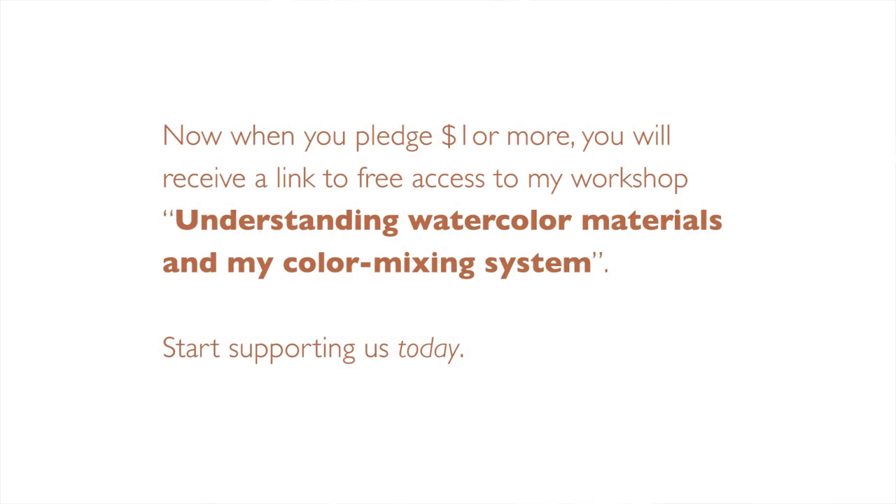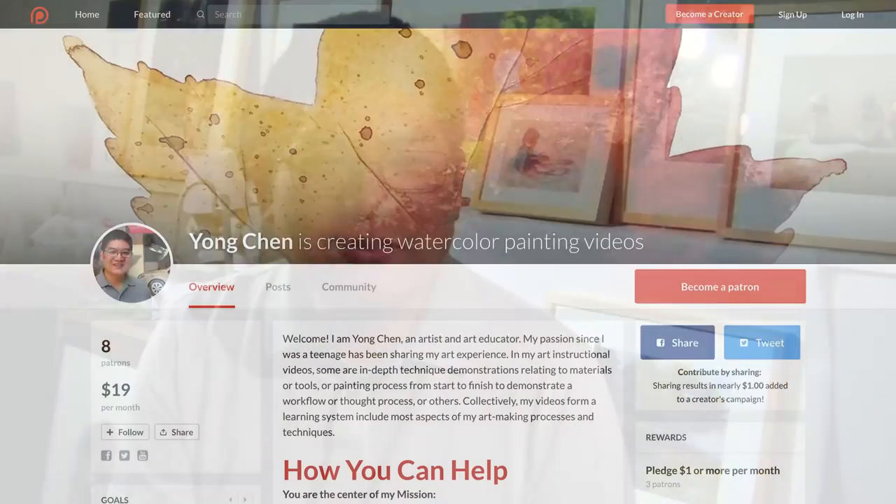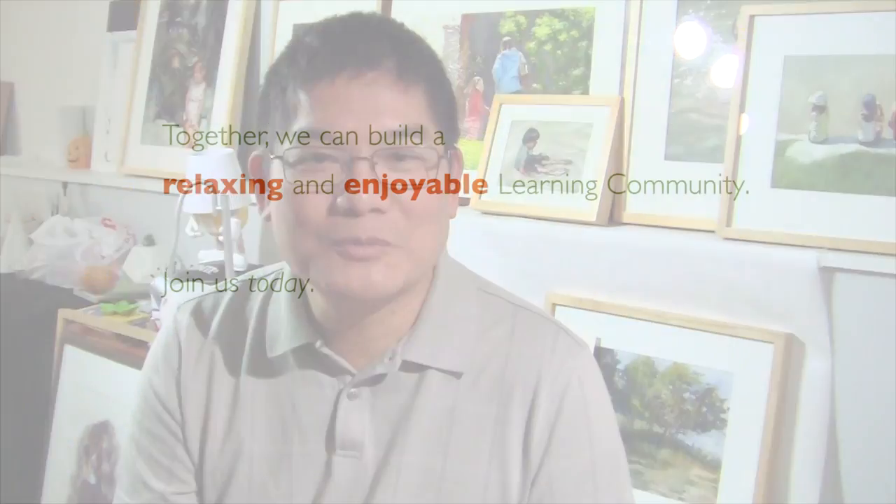Hi, I'm Yong Chen. I'd like to continue making lessons for you, and I need your help. If you become my patron, you will receive a link to access my brand new workshop. Use the link in the description or at the end of this video to become my patron. If you're already a patron, I thank you for your continuing support.